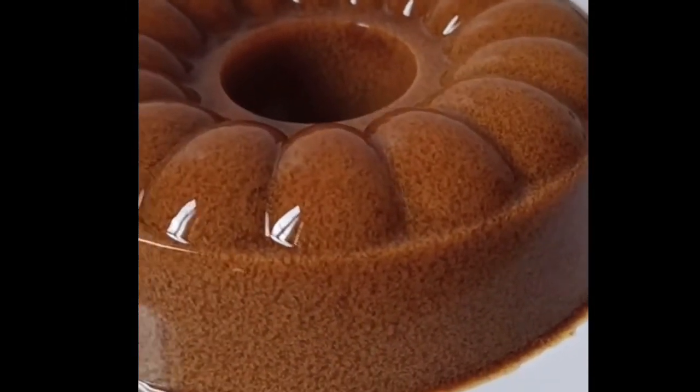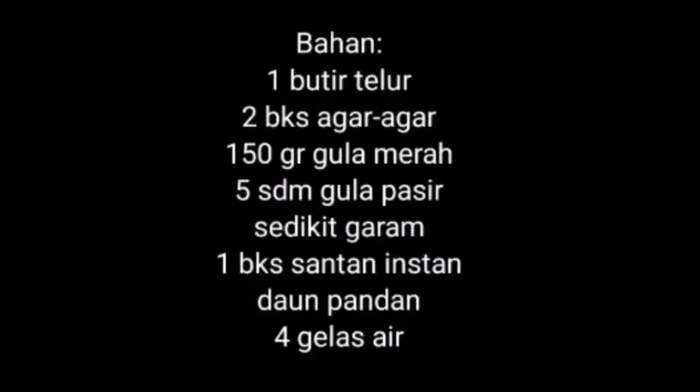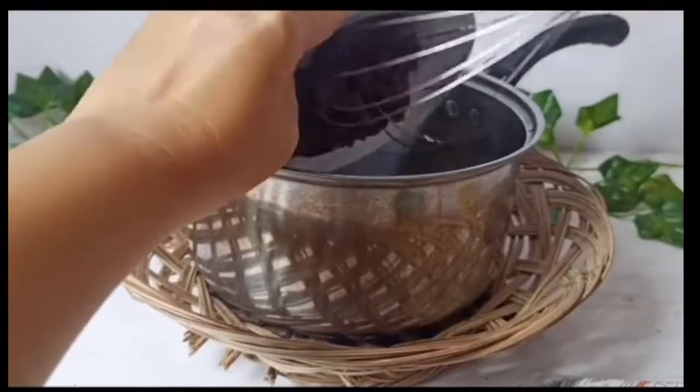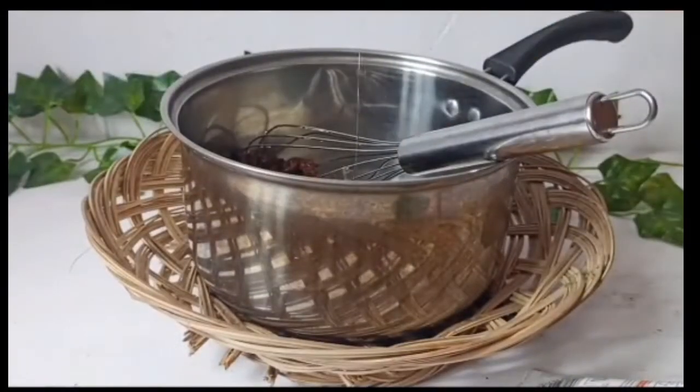Gula merah. Liasnya kan warnanya hijau. Nah, kali ini kita bikin yang warnanya merah. Pertama kita masukkan semua bahan yang sudah ditulis ke dalam panci untuk memasak.